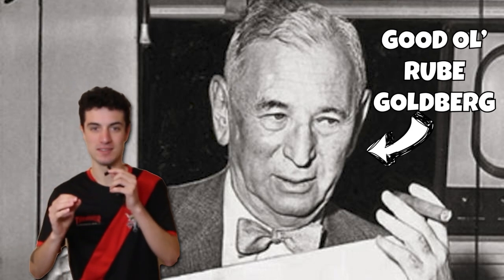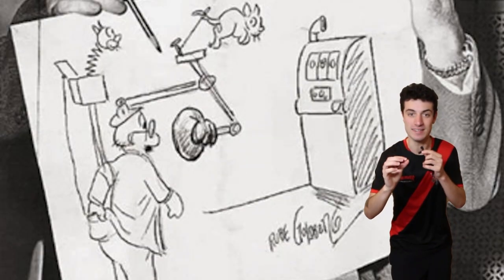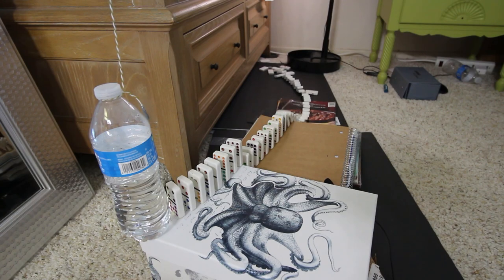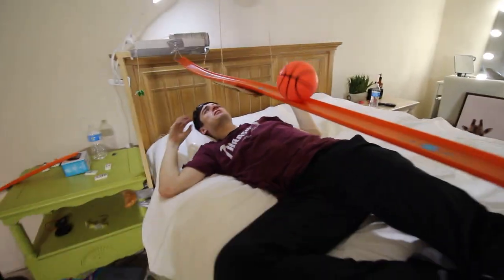Rube Goldberg — not literally him because he unfortunately died in 1970 — but I'm going to use the method that he invented, the Rube Goldberg method. This is basically a chain reaction. For example, these dominoes will hit over this water bottle and make this energy drink automatically spill into my mouth. But in order to set this all up, we need some materials.